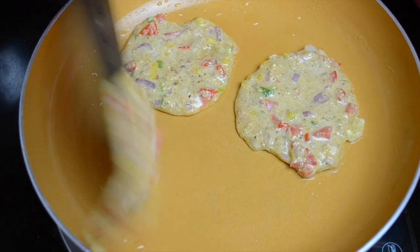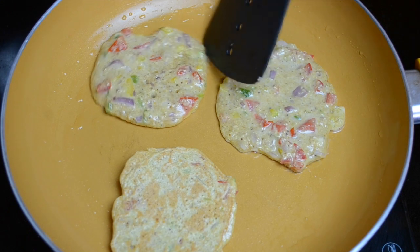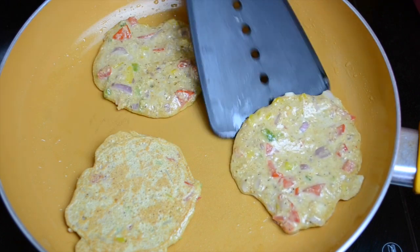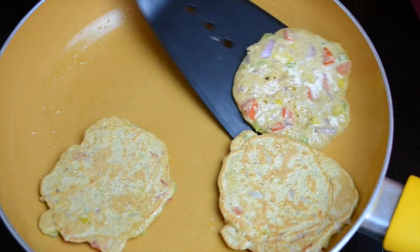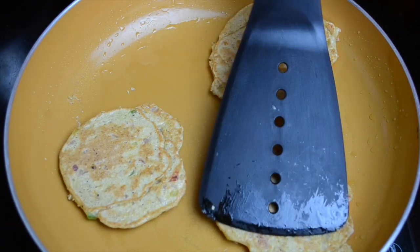Now that we can see some bubbles appearing, we'll turn them over. As you can see, they're cooked nicely on the underside. Similarly, we'll carefully flip all of the pancakes — they're looking nicely done. We'll cook for about a minute on the other side as well.